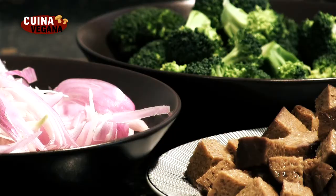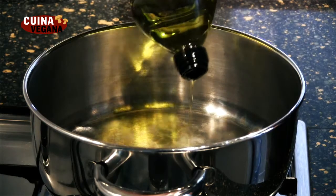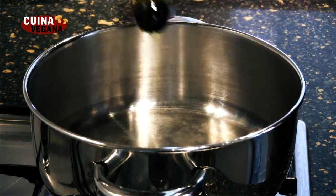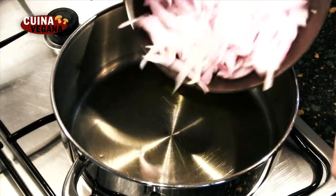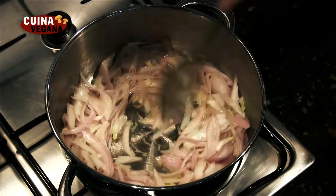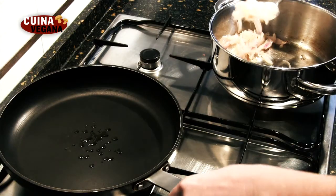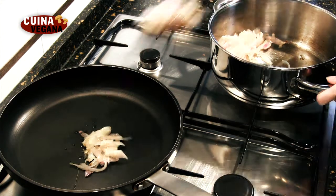Ahora tenemos los ingredientes del brócoli y el seitan por un lado y los de la bechamel por otro. En un cazo saltamos la cebolla con sal al gusto durante unos 10 minutos. Una vez hecha, pasamos la mitad a una sartén para hacer la bechamel.